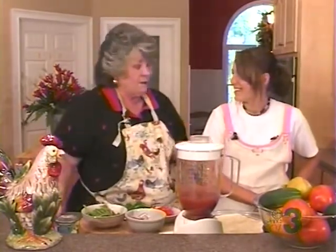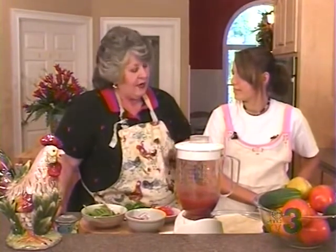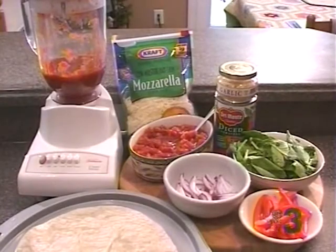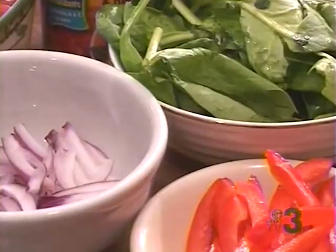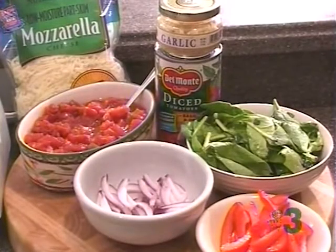He had never had spinach before, but I keep bags of fresh spinach in the refrigerator. So I chopped up spinach and put it on. We used red bell peppers, green spinach, purple onions, mozzarella cheese, and then we used Rotel tomatoes, which gave it a kick — it's a little bit spicy.